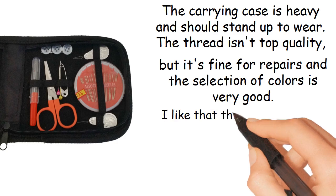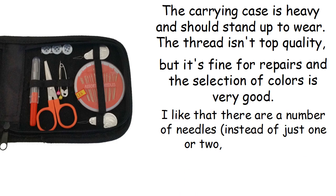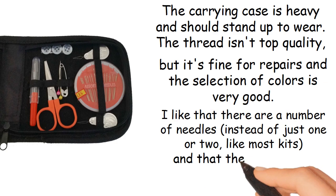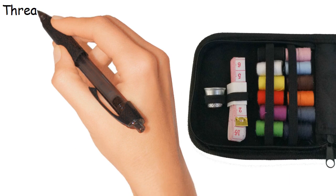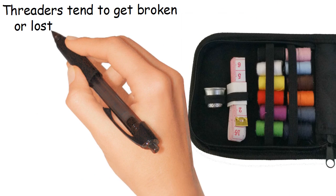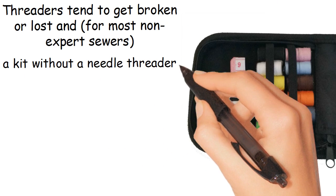I like that there are a number of needles instead of just one or two, like most kits. And that there are two needle threaders. Threaders tend to get broken or lost, and for most non-expert sewers, a kit without a needle threader is worthless.